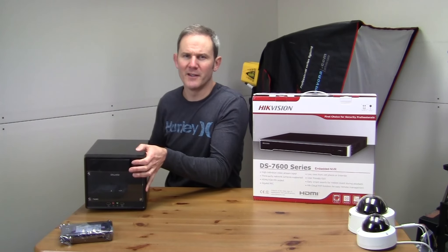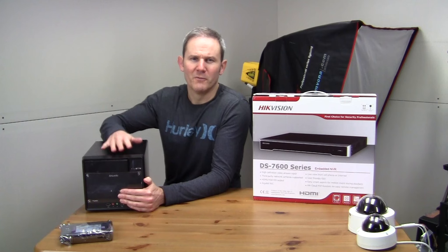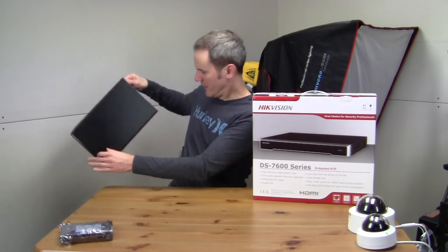These dedicated NVRs are a great solution to recording your security camera footage as they are an all-in-one solution. They're made for processing video feeds simultaneously, so there's no need to worry about building a PC with the correct CPU speed, the correct amount of RAM, and then buying the correct software in order to record your footage. Everything is all included within the NVR.